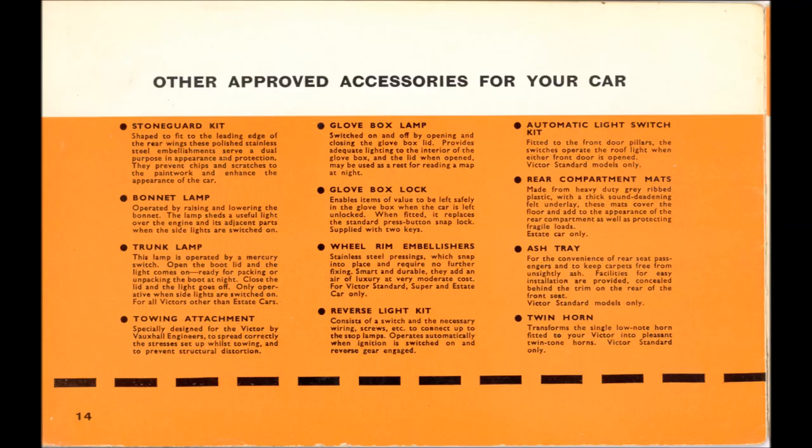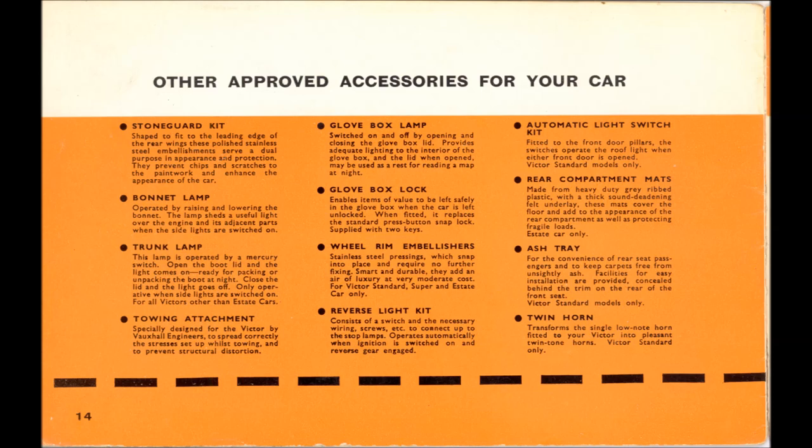Quickly covering the last items: the stone guard kit comprised two highly polished stainless steel wheel arch protectors to stop stone chipping. The bonnet lamp was just a bulb and bracket clipped onto the underside of the bonnet, on as long as the sidelights were on. The trunk lamp had a mercury switch so it came on when the boot lid was opened. The towing attachment — I never saw a single one and wouldn't even know what it looked like, to be honest.